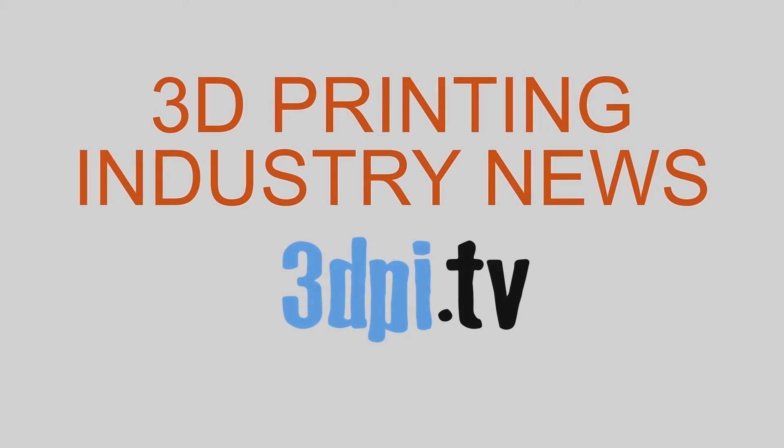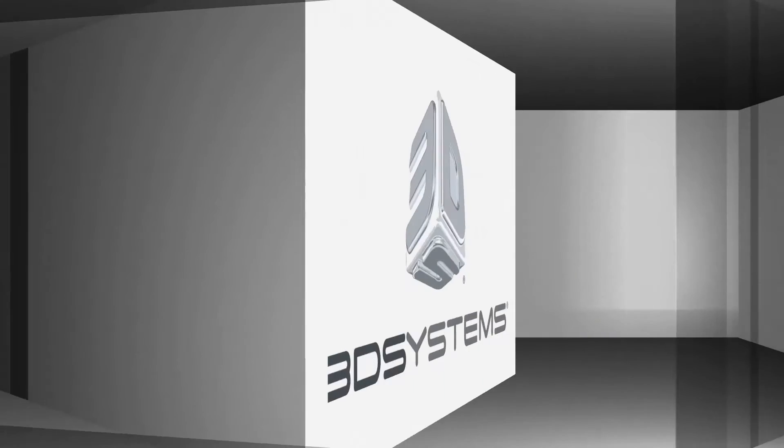Thanks for watching 3D Printing Industry News TV, brought to you by 3D Systems.